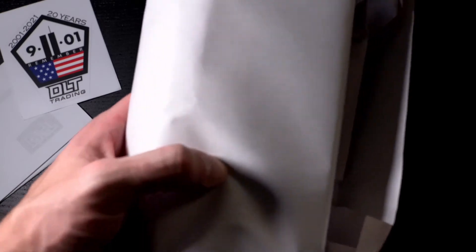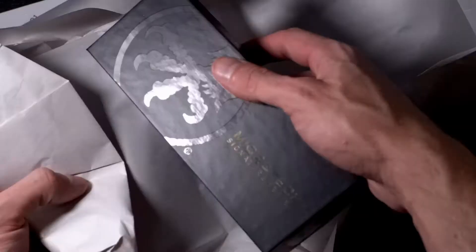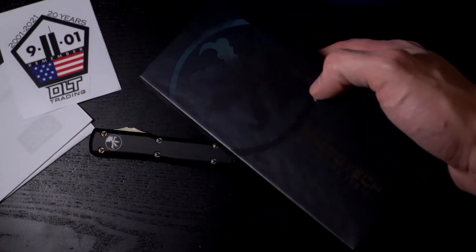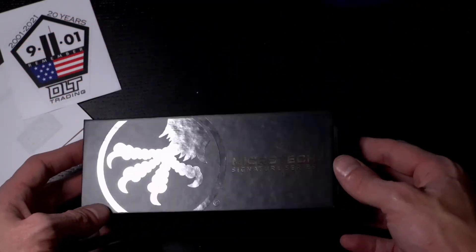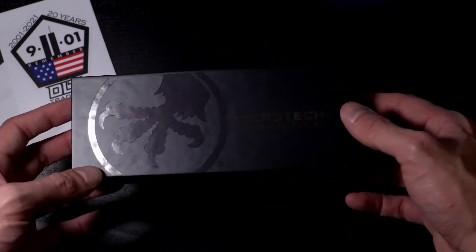DLT Trading, you guys are so quick with the shipping — it's mind blowing. It's really nice that you can put the wrapping paper back in there. Alright — signature series. Had to step it up for my second one; my first one was just the basic standard.